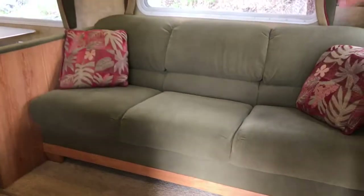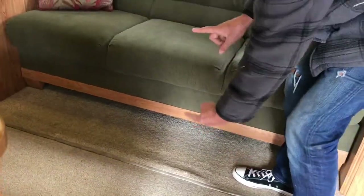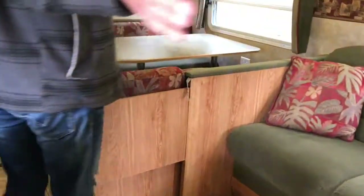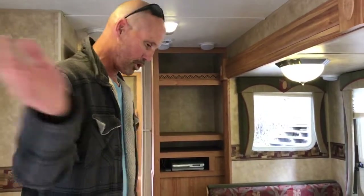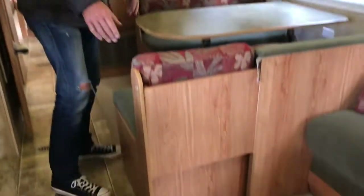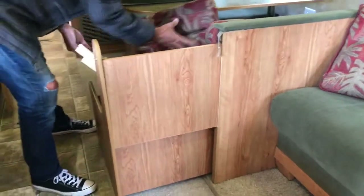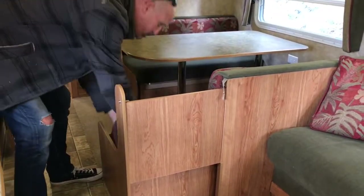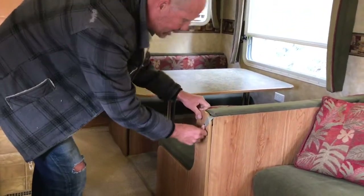Right away when you come in you can see we got a pull-out couch that sleeps one or two. Underneath this couch there is a lot of storage under there — about a foot deep. We're pushed out right now, so this is extra seating. The seat goes back in quite nicely. Just to show you quick, it literally just slides in and clips down like that.